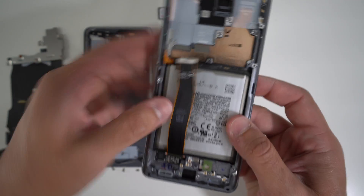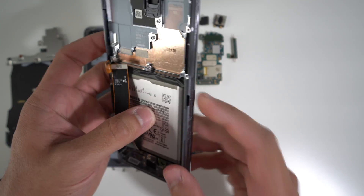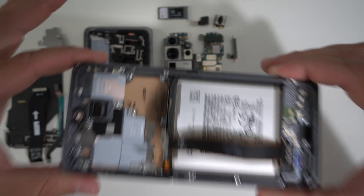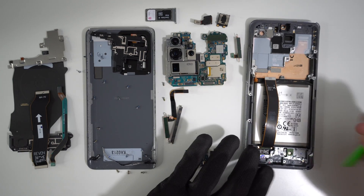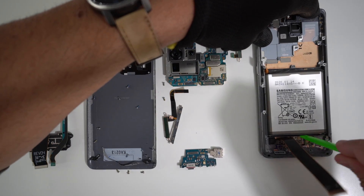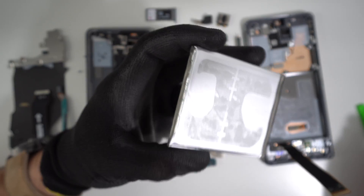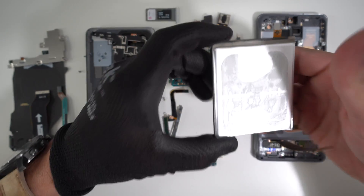We are pretty much almost done — all we have to do is remove the battery. To remove the battery, we need to give it heat here on the screen side because there is some adhesive on the frame holding the battery down. Use a hairdryer, heat gun, or set it on the hot plate for about a minute or two. Then use a plastic prying tool to lift up on the battery, giving pressure between the metal frame at the bottom and the battery, lifting upwards on all sides. Once it starts lifting up, grab it with your hands and remove the battery. The phone is now completely taken apart.